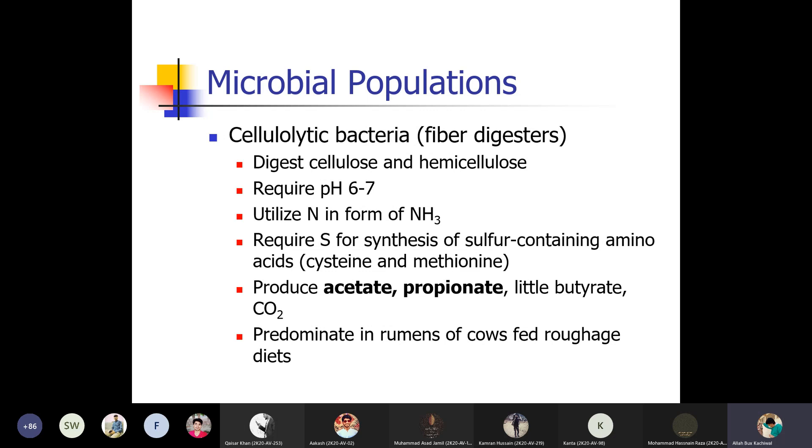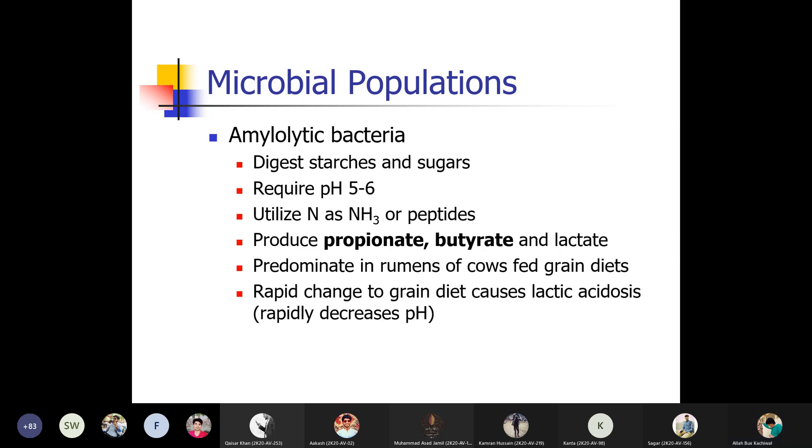Cellulolytic bacteria — fiber digesters — digest cellulose and hemicellulose, require pH 6–7, utilize nitrogen in the form of ammonia, require sulfur for synthesis of sulfur-containing amino acids cysteine and methionine, and produce acetate, propionate, a little butyrate, and CO2. They are dominant in the rumen of cows fed roughage diets. Amylolytic bacteria digest starch and sugars, require pH 5–6, utilize nitrogen via ammonia or peptides, and produce propionate, butyrate, and lactate. They are predominant in the ruminant rumen of cows fed grain diets.